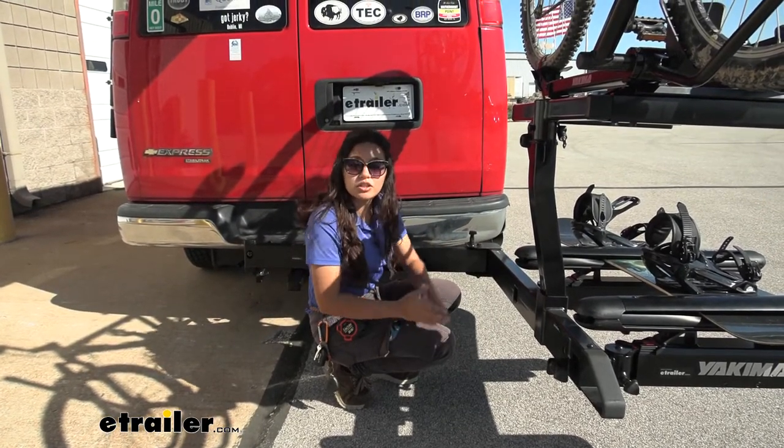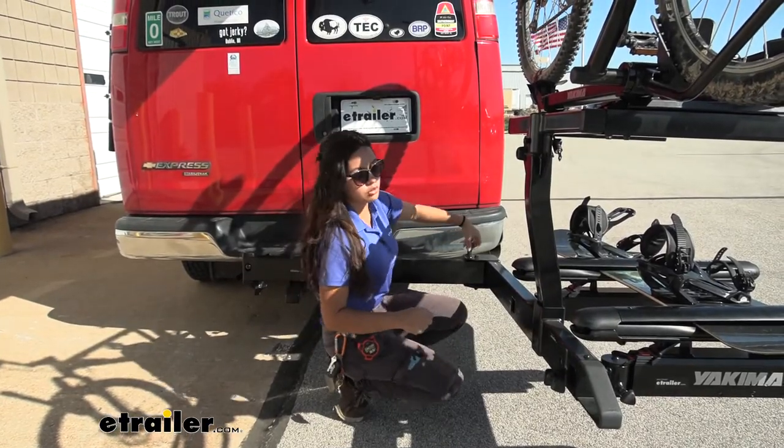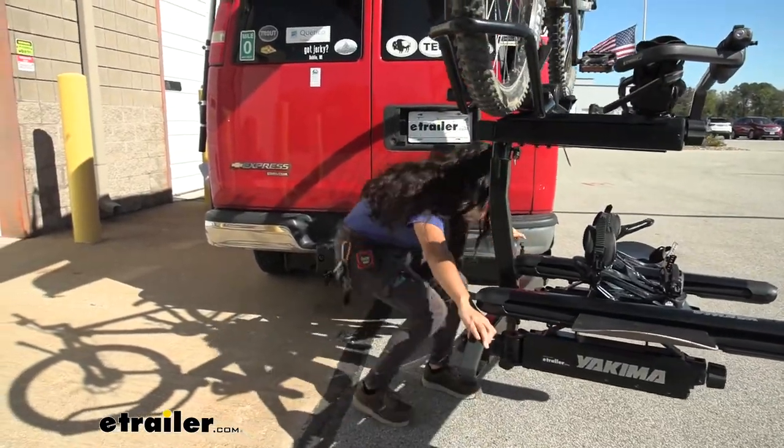When you're done and ready to go, all you need to do is pull up on this lever in the corner, then start swinging your entire system back towards your van.